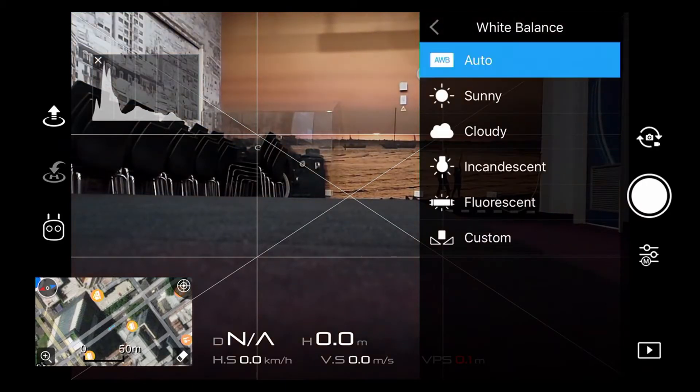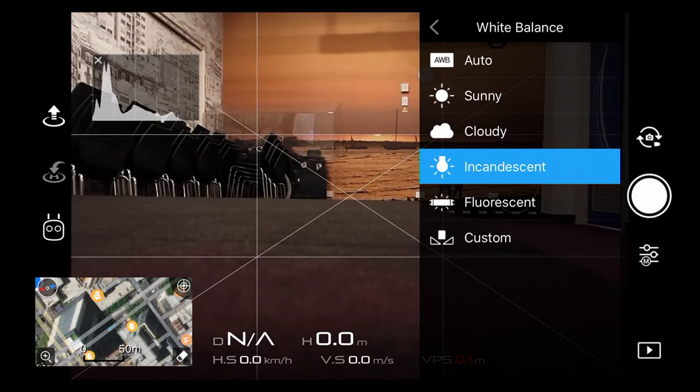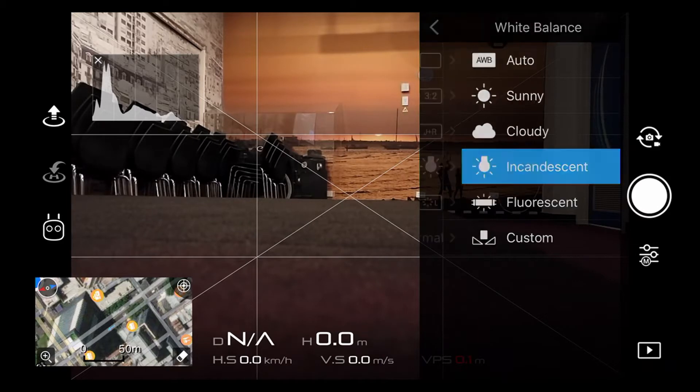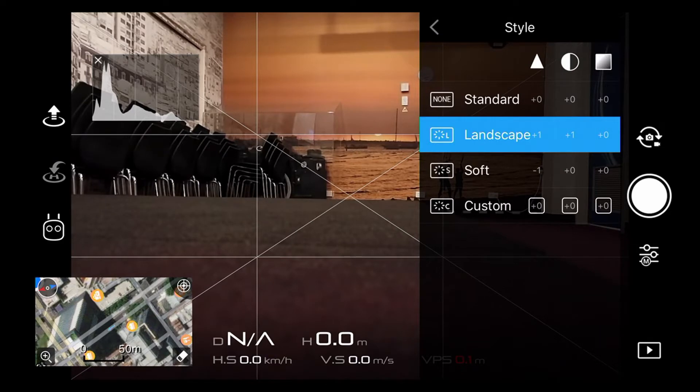For white balance — if we go to auto it changes and gets a bit cooler. We've got LED lights in here, and believe it or not the incandescent setting seems to work quite well with them so I'll stick with incandescent. Obviously because you're shooting RAW files you can change it later, but I tend to leave it locked when using the drone even though I'm an auto white balance fan with my digital SLRs.